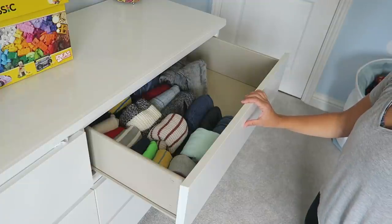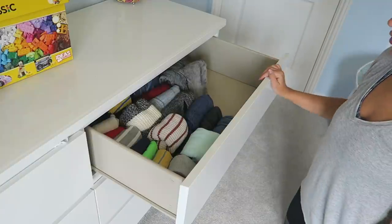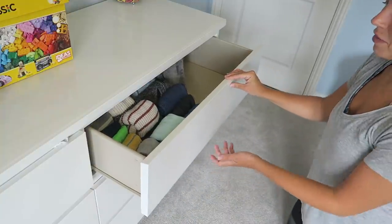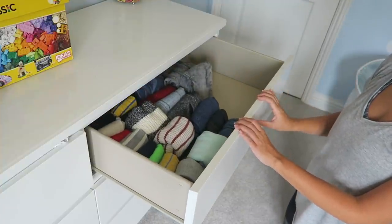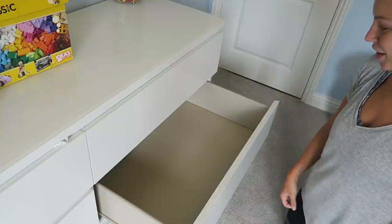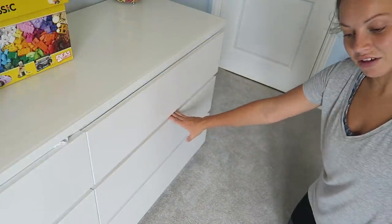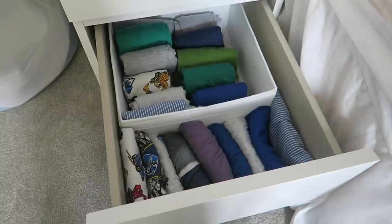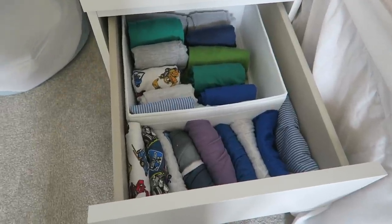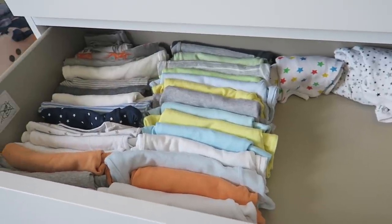I have folded up all of my oldest son's tops and trousers and they all fit into one drawer, with lots of space still available. Before, they were just sprawled in this drawer and the drawer below. I'll insert some pictures so you can see what the drawers were like before — here's the top drawer now, and here's what it was like before. I got rid of a few bits but not loads. I am so impressed with this folding method. Now moving on to my son's pajama drawer — before it was just sprawled all over the place in one massive drawer, and now I've fit it into a little drawer.